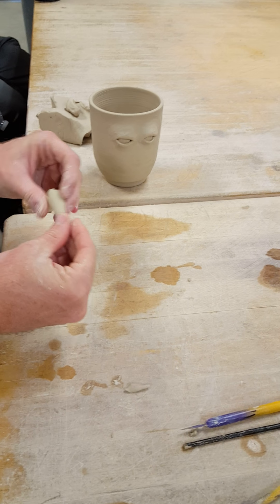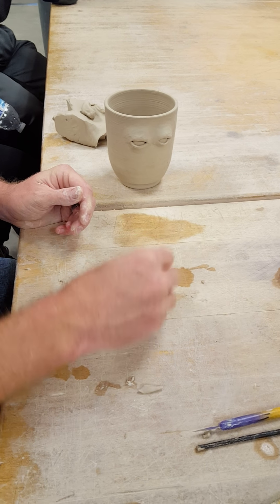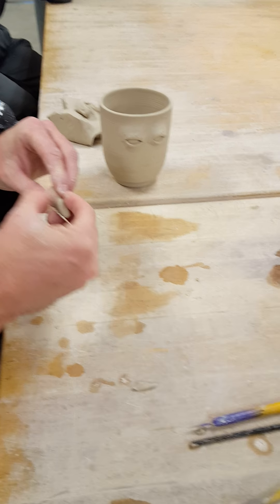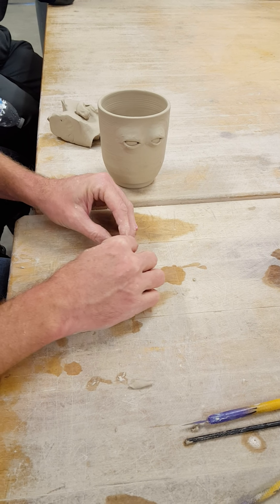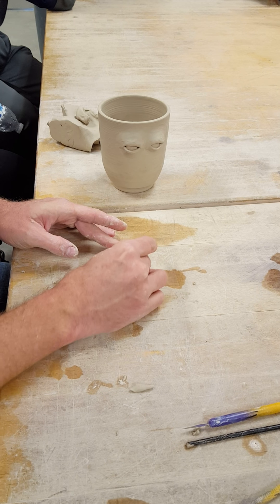You start out by making a tapered coil. Flatten it out on the one side. Push it against the table.